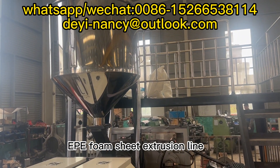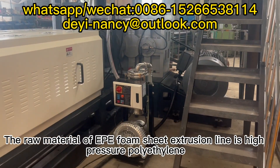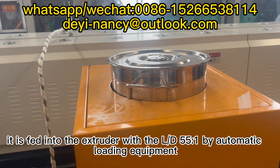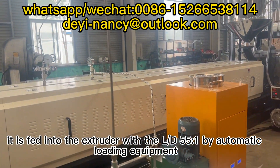Deep Foam Sheet Extrusion Line. The raw material of the deep foam sheet extrusion line is high-pressure polyethylene. It is fed into the extruder with the LD55BE bi-automatic loading equipment.